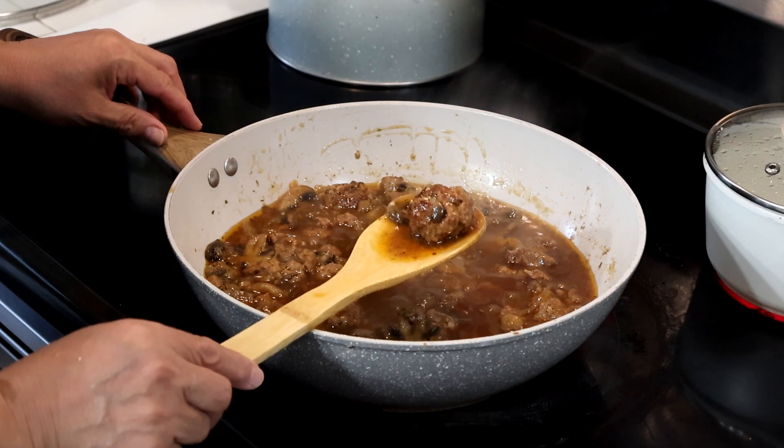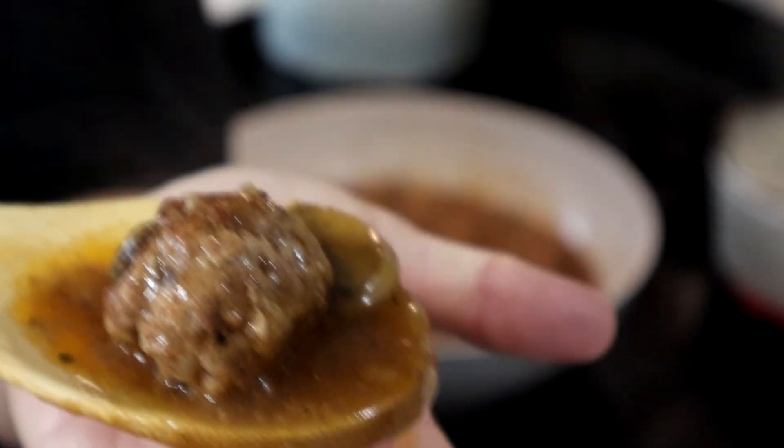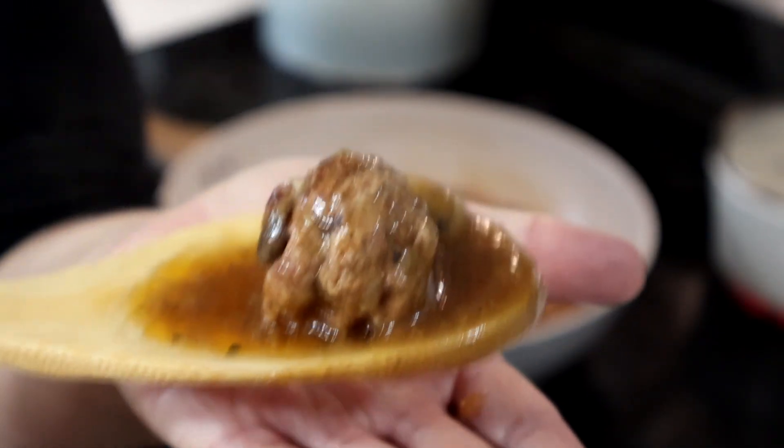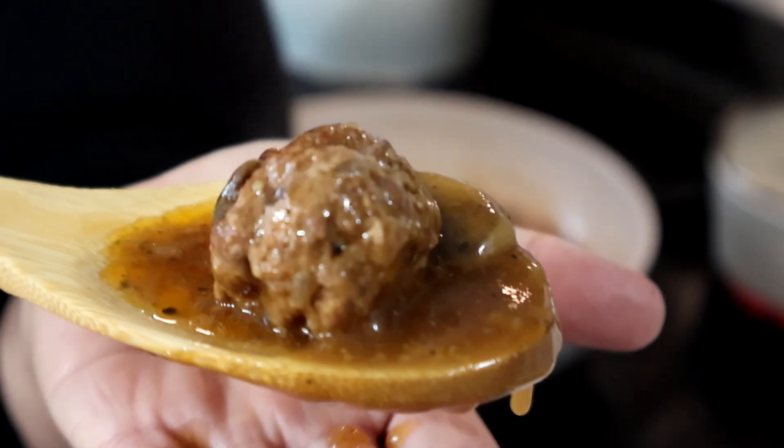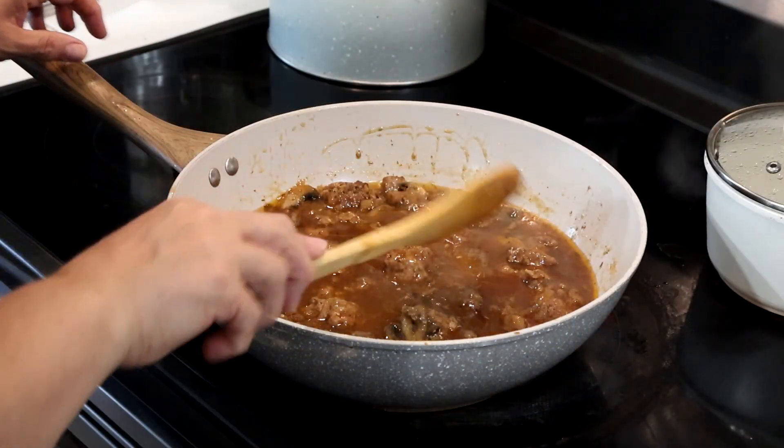Howdy everyone, this is Trisha and welcome to my channel. Today I'm going to show you how I make these Salisbury meatballs in a mushroom gravy. They smell delicious, they taste delicious, so keep on watching — I'll show you what the ingredients are.